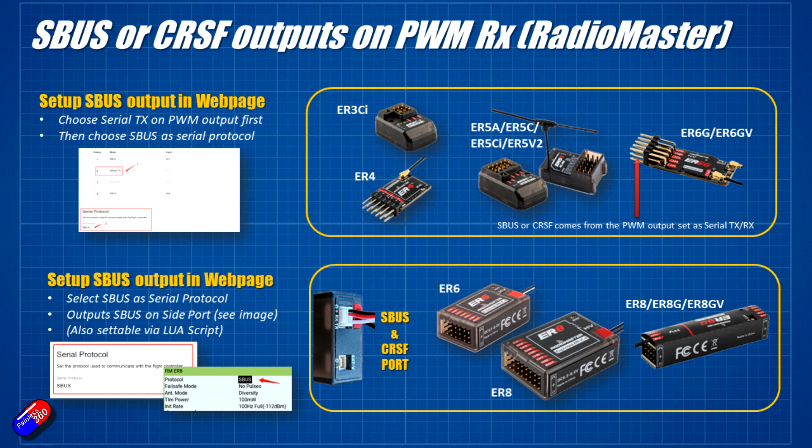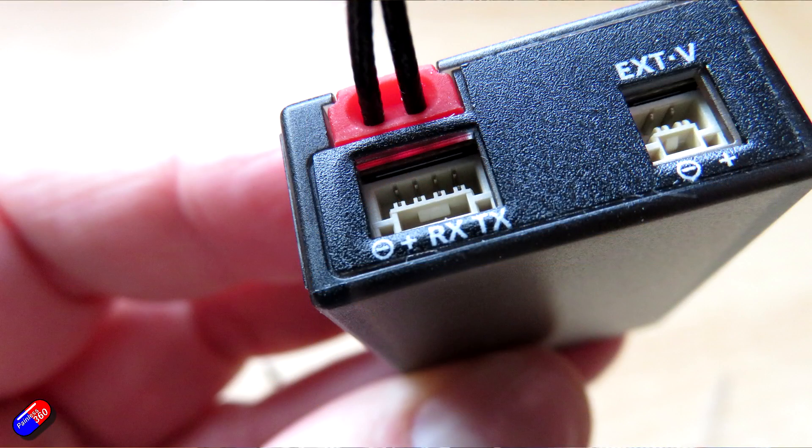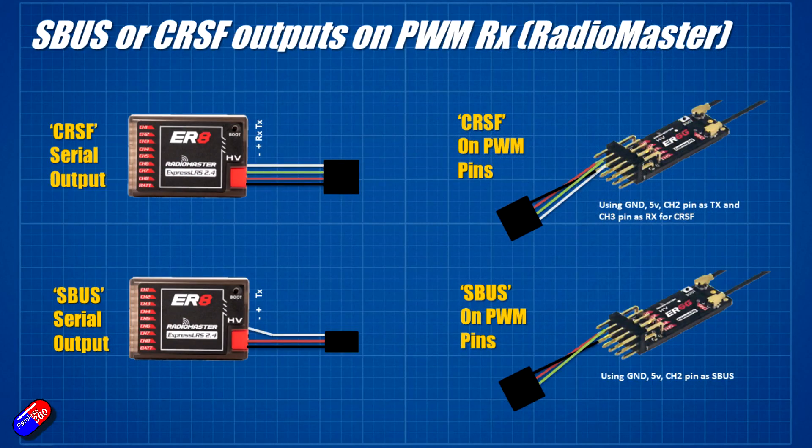A quick note on wiring. You have four pins on the port of something like the ER8. If you're setting up CRSF, connect all the pins as you would any CRSF receiver: ground, plus five volts, the receive pin goes to the transmit pin on the flight controller or stabilizer, and vice versa. However, if it's only going to be outputting SBUS, then you only need to connect the ground, the plus pin, and the TX pin.